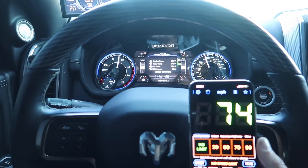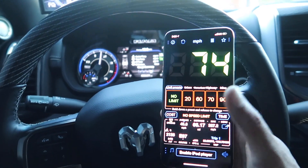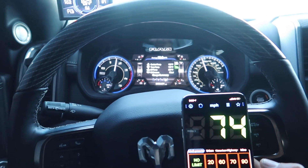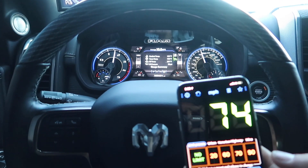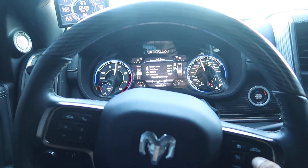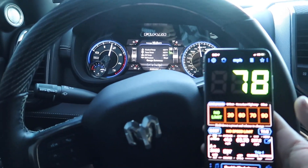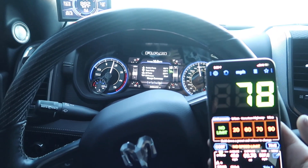Going to 75 now — pretty dang close. I don't know how accurate the phone app is either, but I'm seeing 74-75, one mile an hour off, I'm good with that. Now taking it up to 80 to see if it's off by a lot.